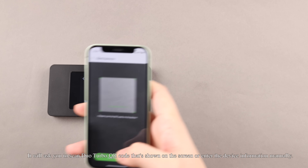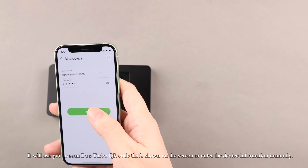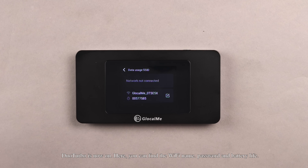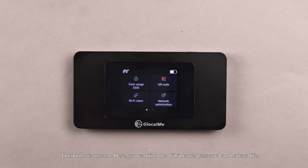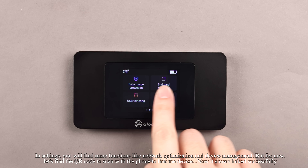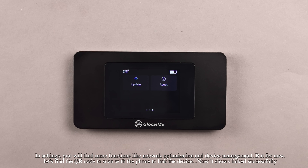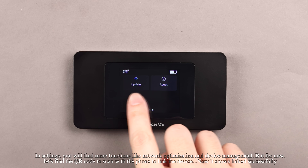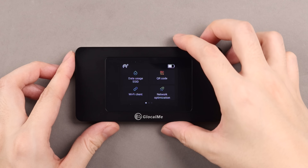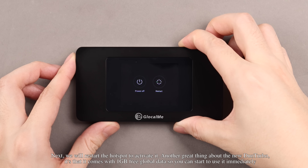It will ask you to scan the Duo Turbo QR code shown on the screen or enter the device information manually. Duo Turbo is now on. Here you can find the Wi-Fi name, password, and battery life. In Settings, you will find more functions like Network Optimization and Device Management. Let's find the QR code to scan with the phone to link the devices. It shows Link successfully. Next, we will restart the hotspot to activate it.